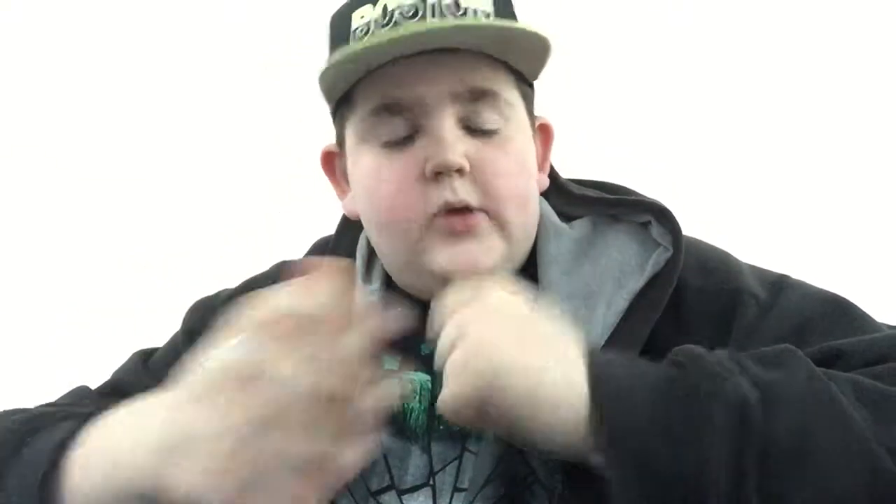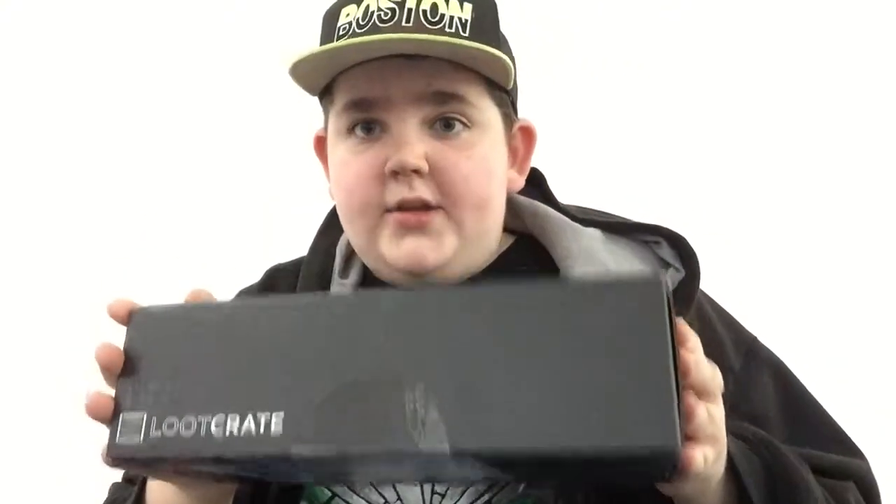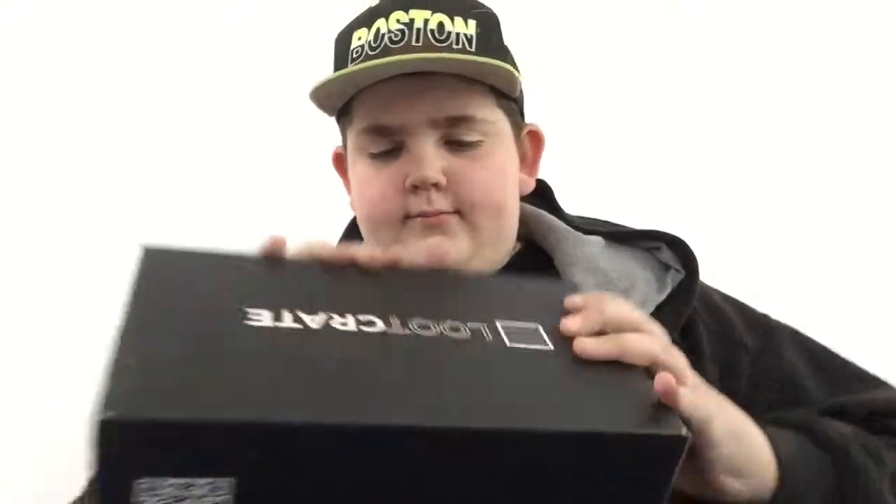Hey guys! Today we'll be taking a look at this month's loot crate. This thing's got some weight to it, so let's get into it. Here is the box — I'll let you get first impressions.